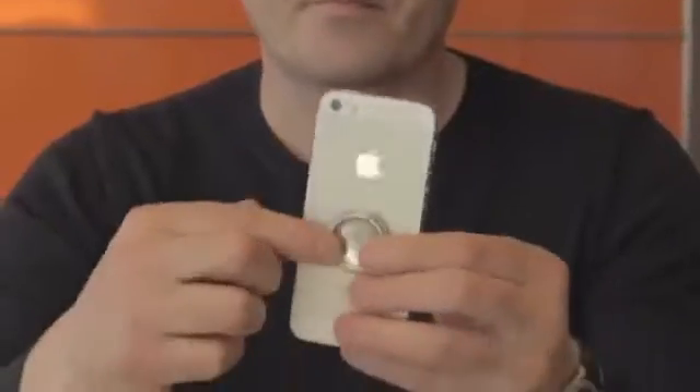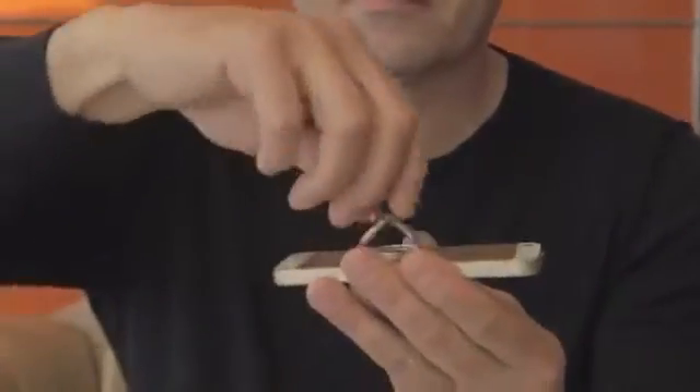Hi Kickstarter, I am Kaz and this is the iOX — a new companion for your portable electronic device that gives you freedom.